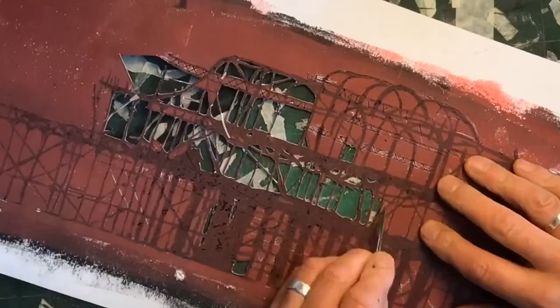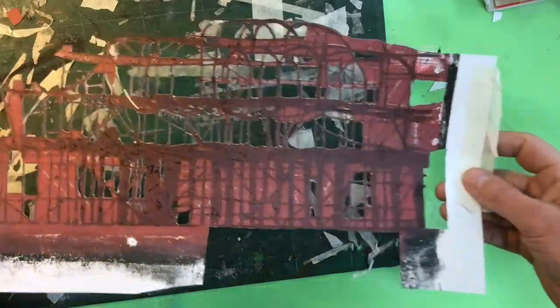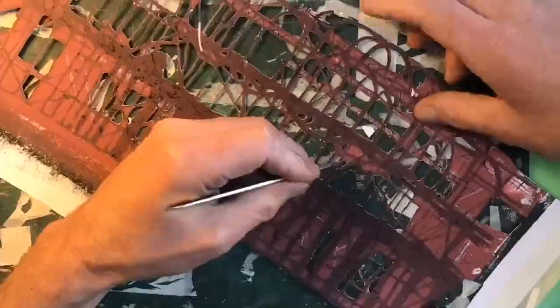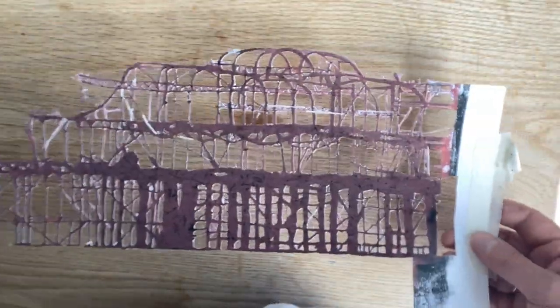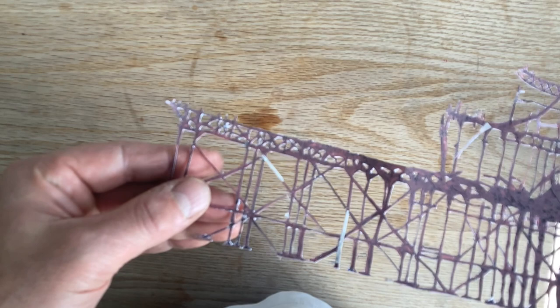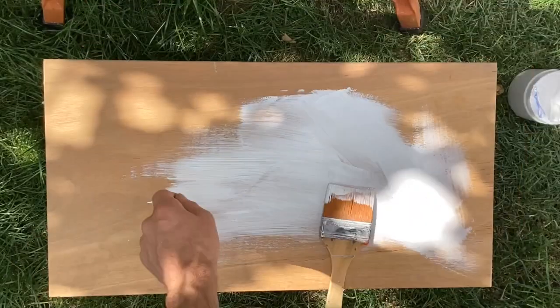I'm not going to lie — this was a fiddly, laborious stencil to cut. I've only tried one of these web lattice type stencils before — years ago I tried a tree and that worked, so I was encouraged. It did take a while and a few sittings because my fingers just cramped up. But as I said, it really pays dividends because you can use these so many times. There are a couple of stills showing some repairs I had to do, but the stencil is ready to go.